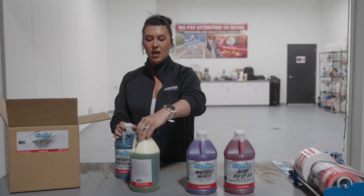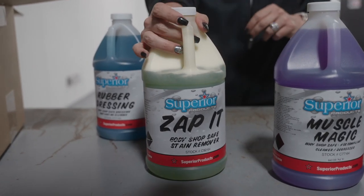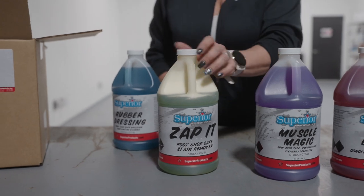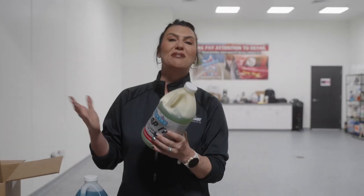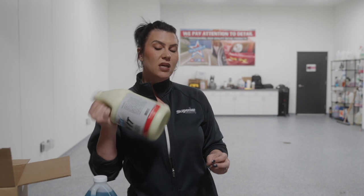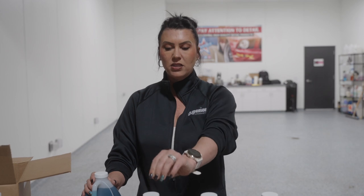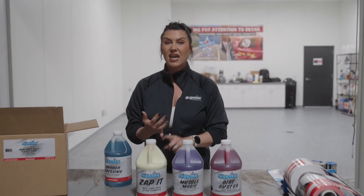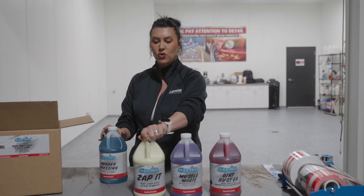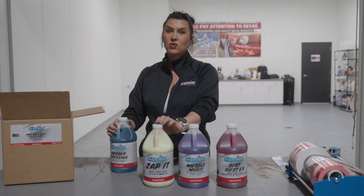Zap It — it's going to come separated like this, green on the bottom, white on the top. This is a fantastic interior cleaner, stain remover, carpet cleaner, seat cleaner. I use it in my kitchen, I use it at home, I use it everywhere. Shake it up before you use it — mix those two things together and it smells fantastic. It's got a nice citrus scent. It has a raw material called d-limonene, which is basically the oil extract from an orange peel, and it cleans great, acts as a degreaser, and smells fantastic. Ink, crayon, marker, gum — all of the above, this will work very well for you.